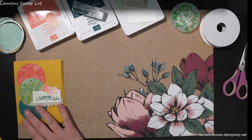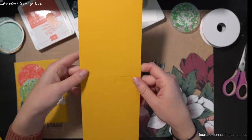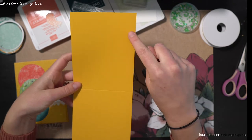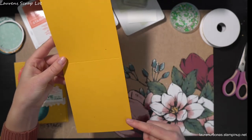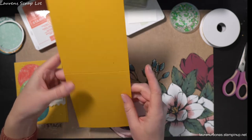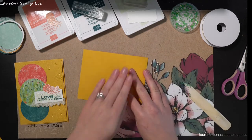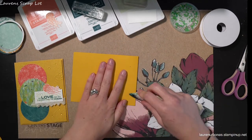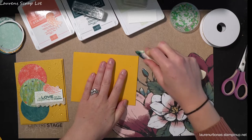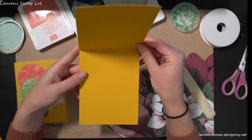The first thing that you're going to need is a card base. I have cut this at four and one quarter by 11 inches and I put a score mark right in the middle at five and a half. So when I fold this over, I'm going to take my bone folder and just give it a nice crisp line so that it is ready for us to play with.